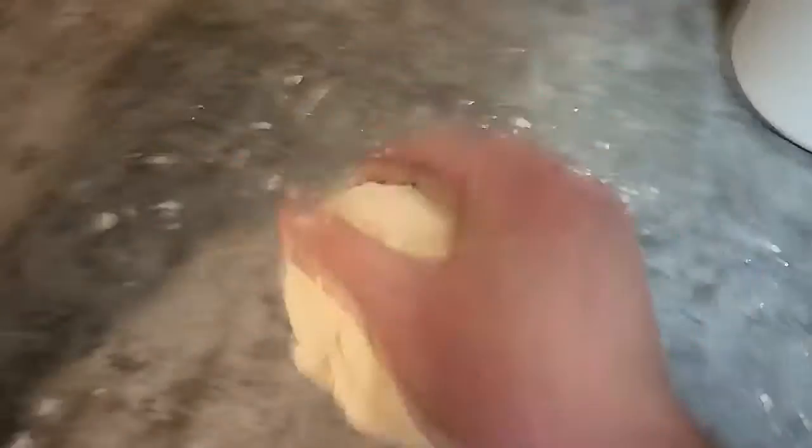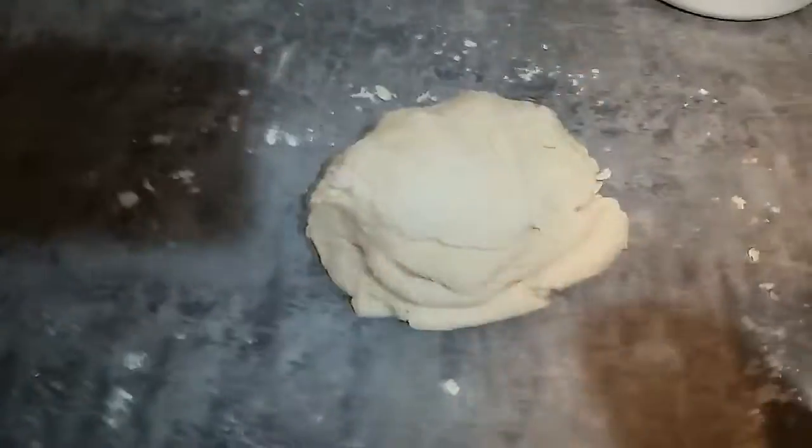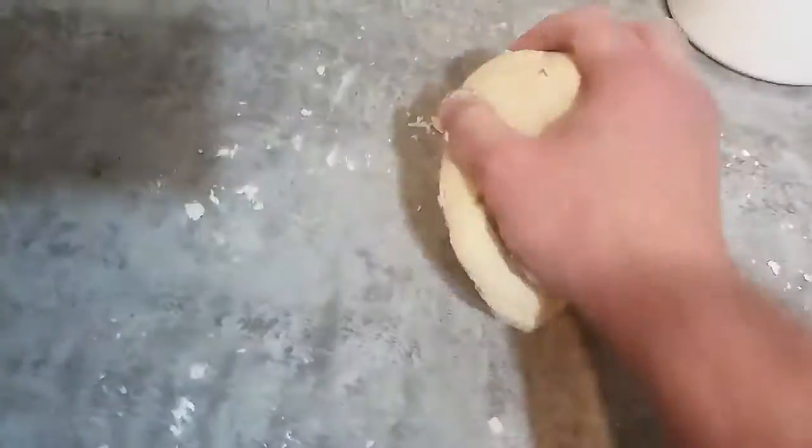Shooting a video one-handed is not the best, but it's been about a week since I had a video so I just wanted to get a quick one up for you all. Once everything is together like that, roll it out to a thick quarter-inch to half-inch thick, depending on how thick you want your biscuits, then cut them out.